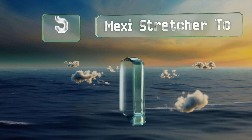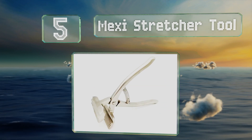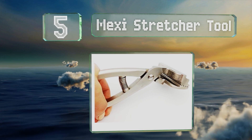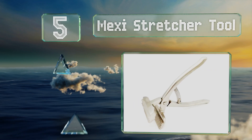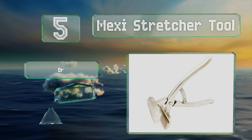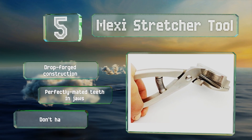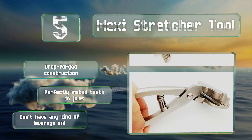At number five, the Mexi stretcher tool delivers a strong spring between the handles that immediately pops them open again as soon as you stop squeezing. This should help get the job done quickly and minimize fumbling to get them open and closed repeatedly. They're a drop forged construction with perfectly mated teeth in the jaws, but they don't have any kind of leverage aid.